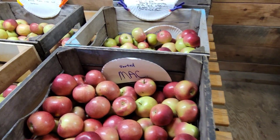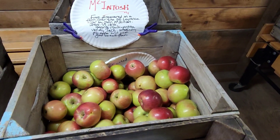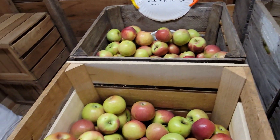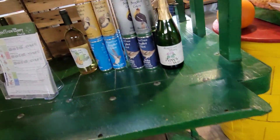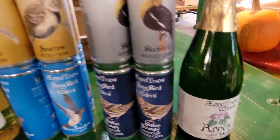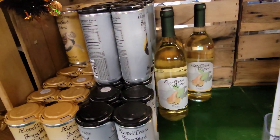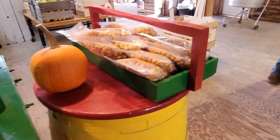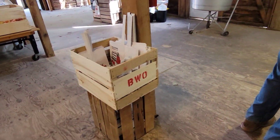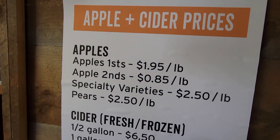More over here — this is some Mac. And here are a few of their apple products, like the different wines and hard cider. That's not the one cider you'd give to your kids — that's hard cider. Here are the prices for the apples and cider.